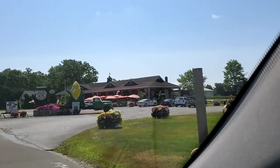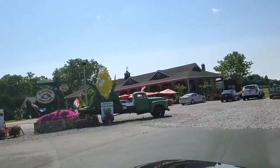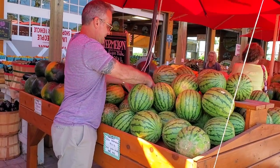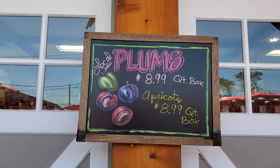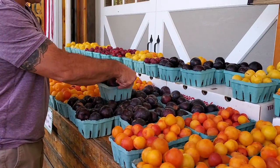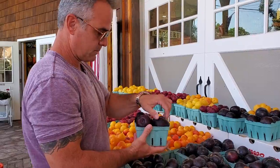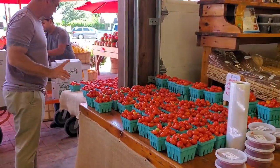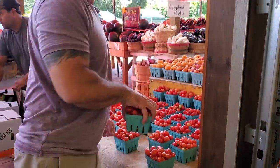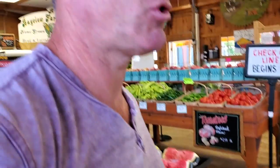I got that big thing of corn there. Corn is in season. You gotta wash them first — delicious. So we just got back from the farm stand, we picked up some stuff.